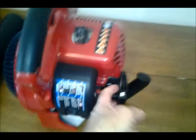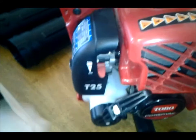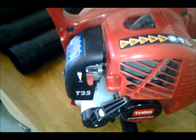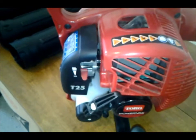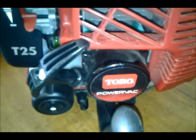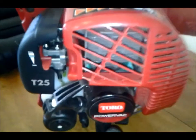It's got an easy pull on it. It's a T25, which means basically 25cc's. It's called a Power Back because it does both blowing and vacuum.